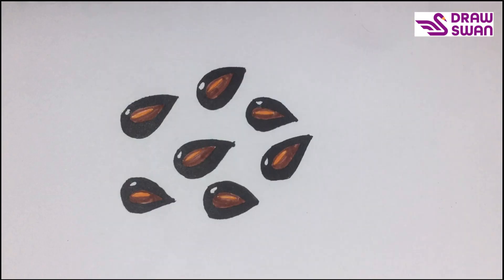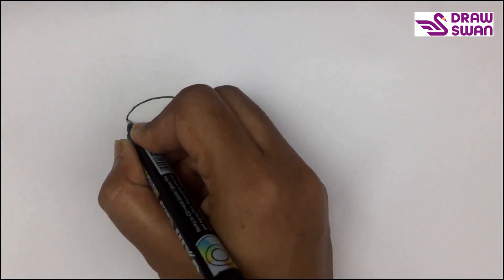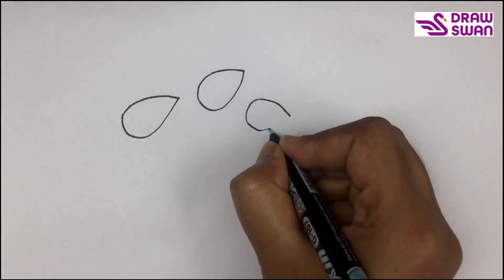Hey there, welcome to our channel! Today we will see how to draw apple seeds, so let's begin. I'm using my black pen to draw the seeds — it seems like a water drop, but it's not.